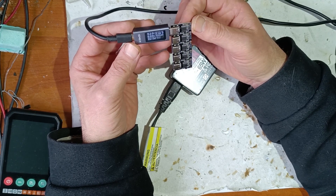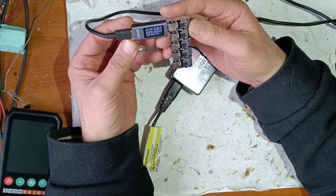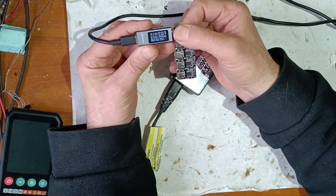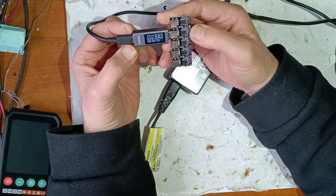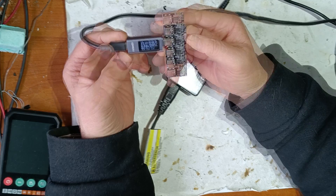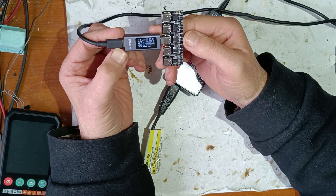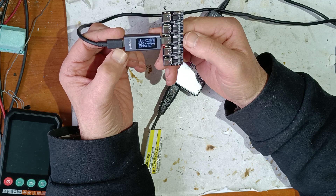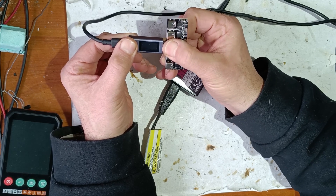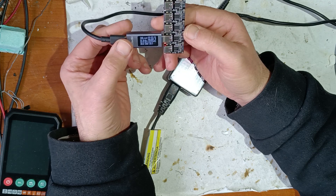This first module is set to 9 volts and you can see we have 9 volts. The second is set to 12 volts — and as you can see, we have 12 volts. Next is set to 15 volts, but we have no current consumption. The last two are set to 20 volts.